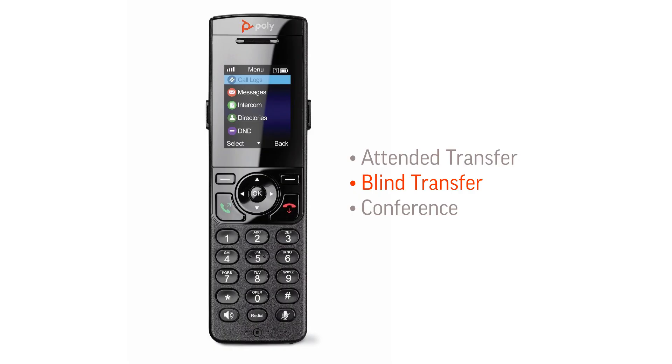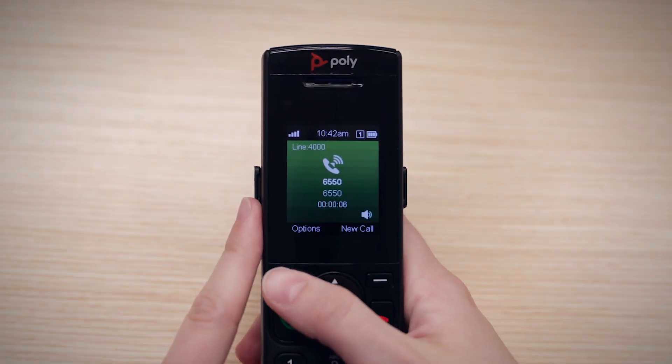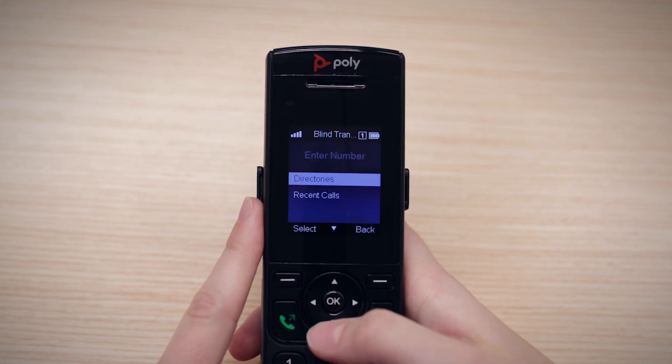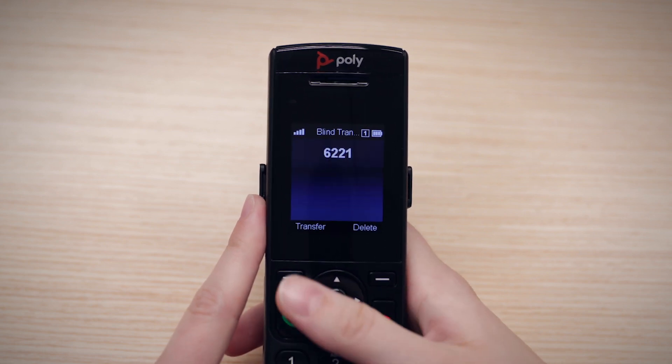To do a blind transfer, select Options while in a call. Select Blind Transfer. Enter the number to transfer to, then select Transfer.